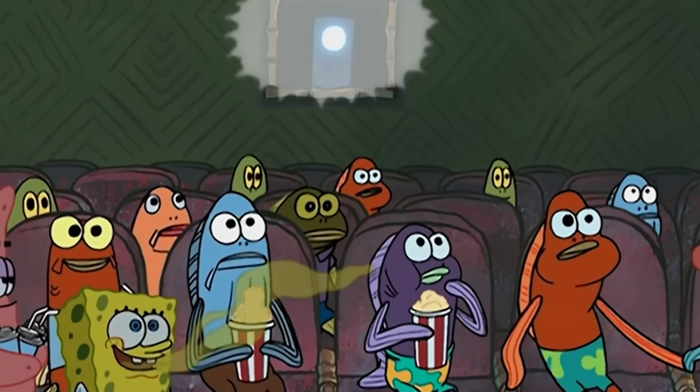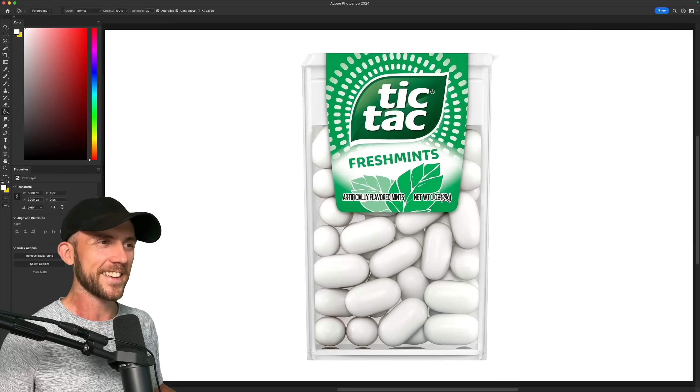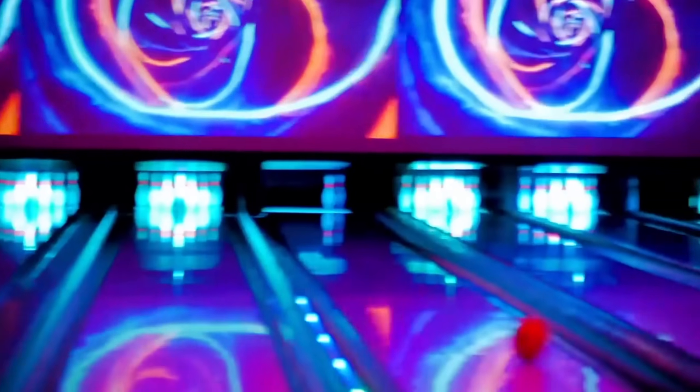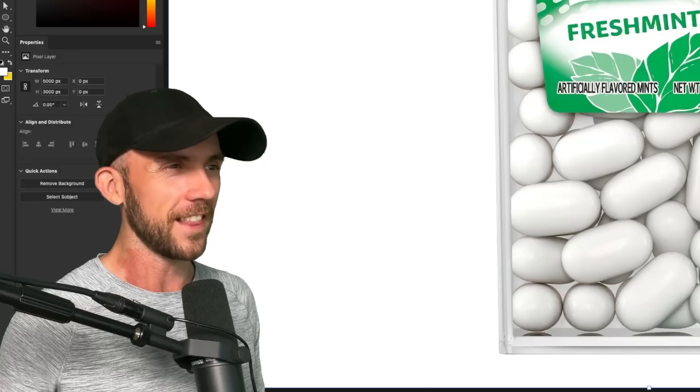Now we have Tic Tacs, the tiny mints that have been purging the world of bad breath since 1969. Now this design kind of feels like when your class took a field trip to the bowling alley and they turned on all the black lights and got the disco ball just spinning like crazy. It's just a lot.